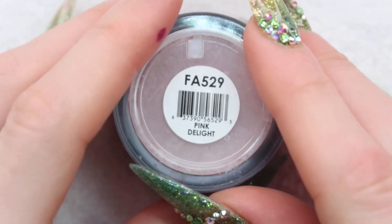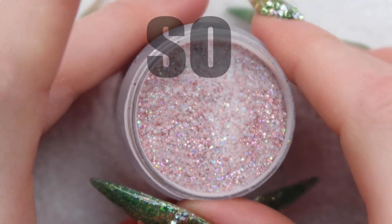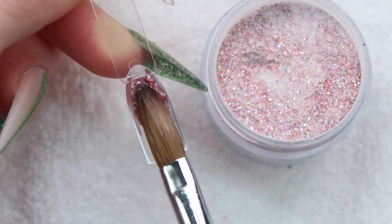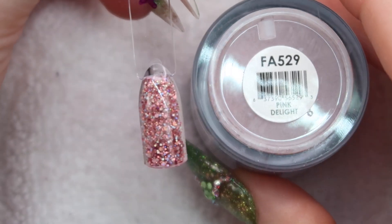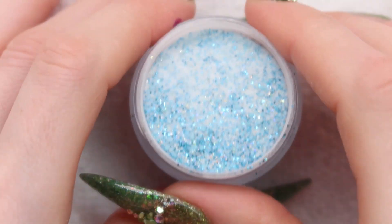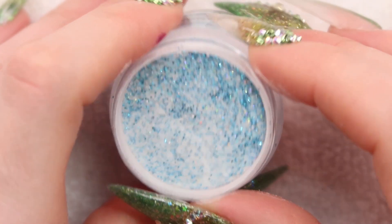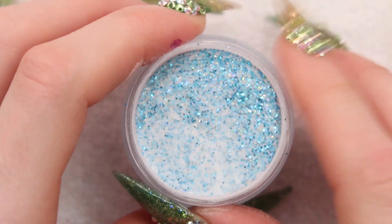Up next we have Pink Delight, and let me tell you this one is so nice. It's like dusty pink — so pretty, oh my god I love this one. This one's probably one of my favorites. So that's what Pink Delight looks like and this one is so pretty, you want this on your nails. I'm going to put this in a glass nail tutorial and I'll link them both up in the cards if I can.